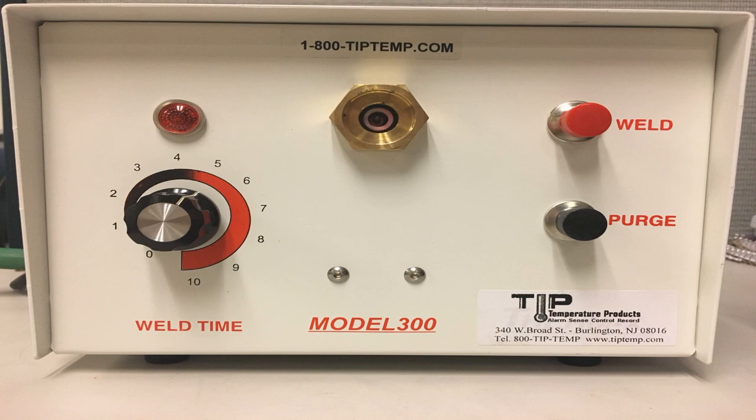In this tutorial we're going to be focusing on the TIP 10 Model 300 thermocouple welding machine. We're going to start with the device components, and then we will give safety tips. By the end of this video we will demonstrate the welding process. With all that said, let's get to business.